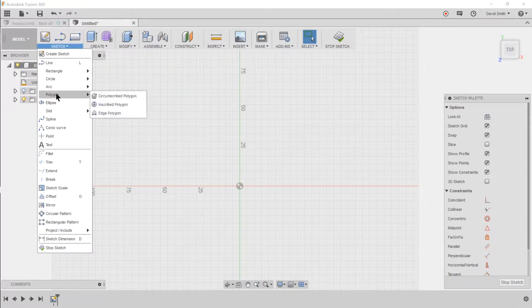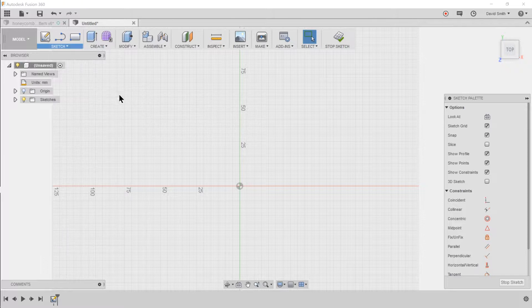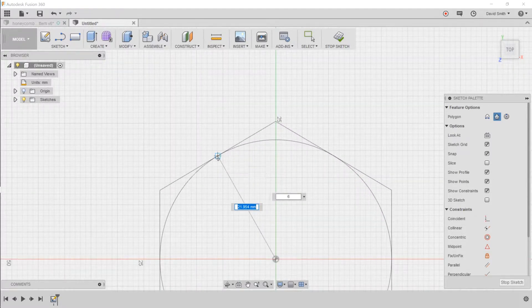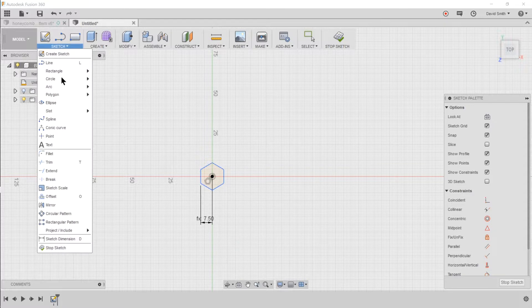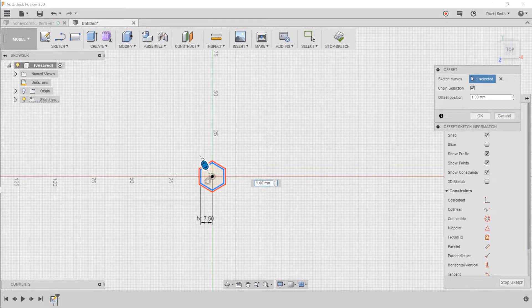To create a hexagon, select the polygon tool and choose the circumscribed polygon because we're specifying the inner radius. Select the origin and rotate so the hexagon is pointing up, meaning that point is on the y-axis. Press D for dimension, select the origin and one of the sides, drag down — that's going to be the inner radius. Now select the offset tool, select the hexagon, drag it out, and set that to the wall thickness.